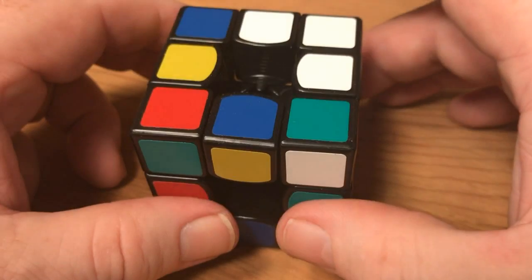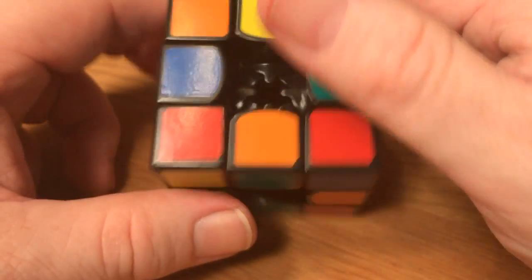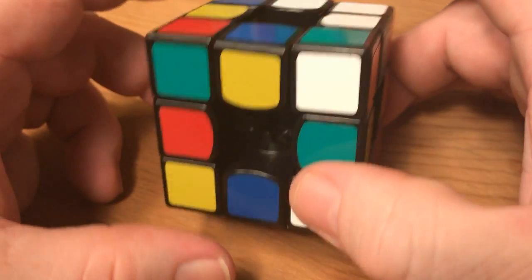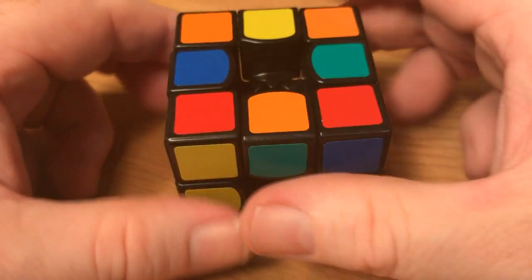If you're new to magnetic cubes and you're questioning your polarity and want to test for it, you can reassemble your cube without the core. This will immediately show if there are any polarity issues. If there is a polarity issue it will show up immediately, because the cube will not be able to hold itself together without the core. If the polarity is correct, the magnetic attraction within the cube will hold it together in its cube-like shape.